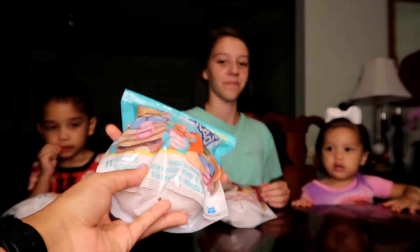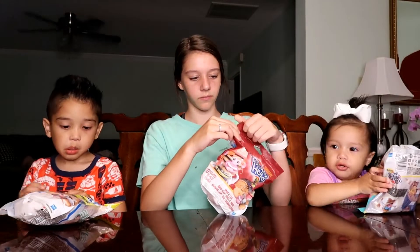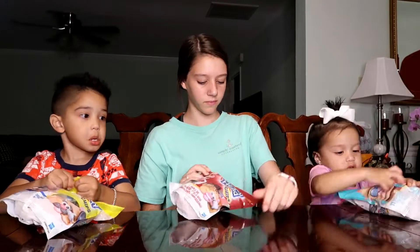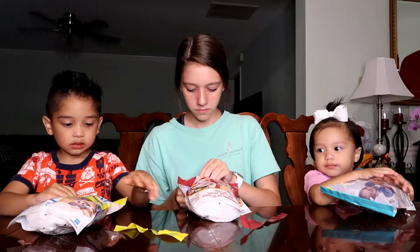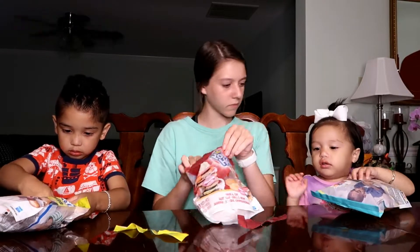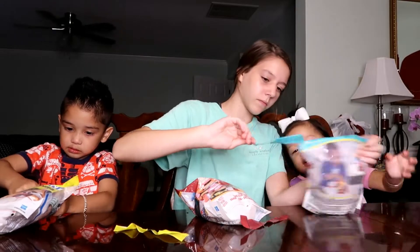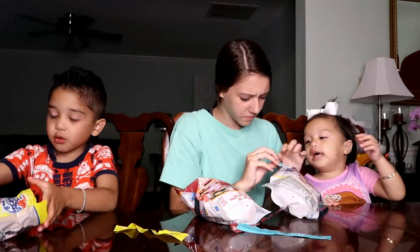So we are going to break these open. These are age appropriate because they're for three plus. Let's see what happens. David's set and Olivia's set have ten pieces. Lexi's set has eleven pieces.